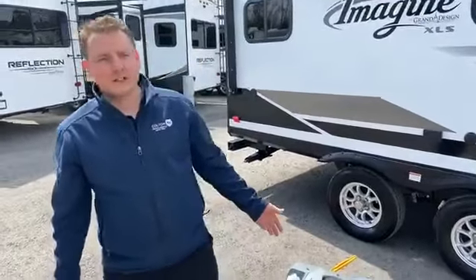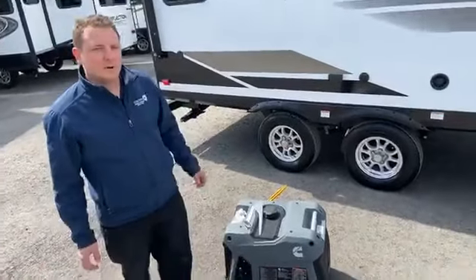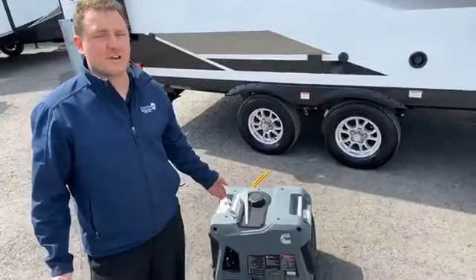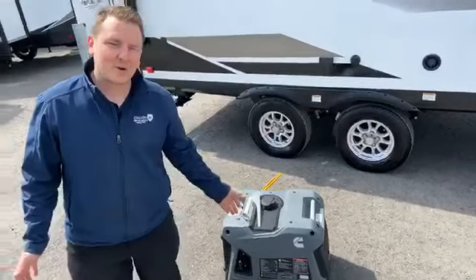Good morning Facebook fans, John here at Colton RV. Today we're going to be going over a generator — if you were to take this, buy it, bring it home and pull it out of the box, and how to get it prepared and ready to start. There are a few things you have to do before you start it. Don't just dump gas in and start, or you're going to have a very broken generator pretty quickly.